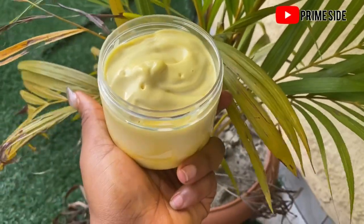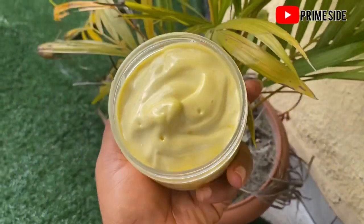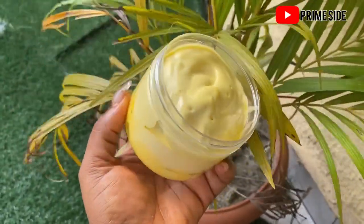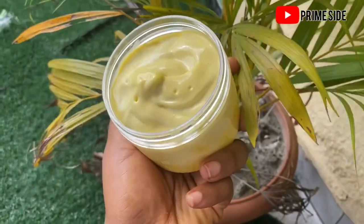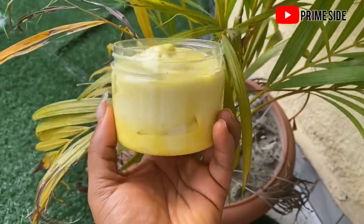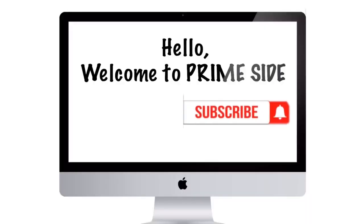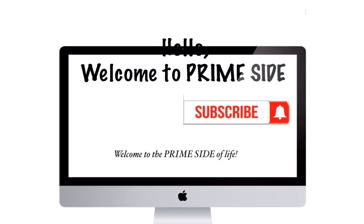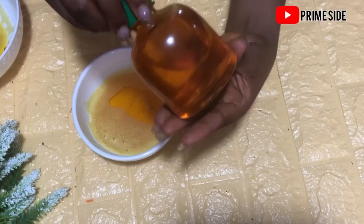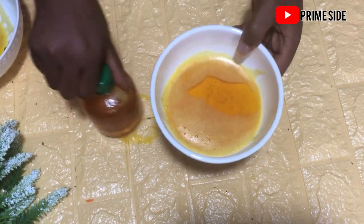Hey guys, welcome back to this channel! Today we'll be learning how to make this carrot body butter. I know you love to see how I make this, but if you are new to this channel please subscribe. Thank you guys for subscribing, and if you subscribed earlier I really want to thank you for your support.